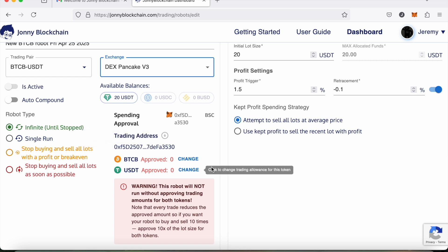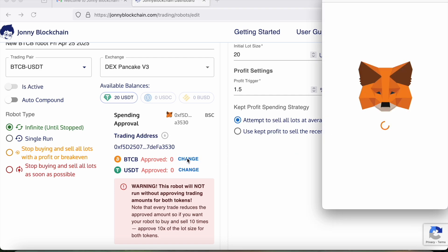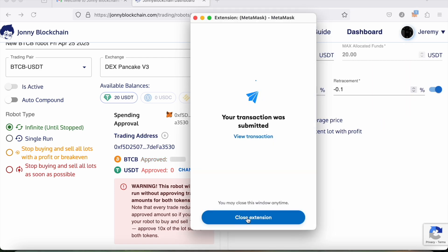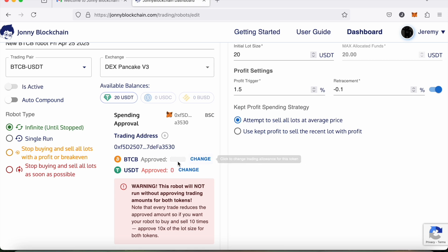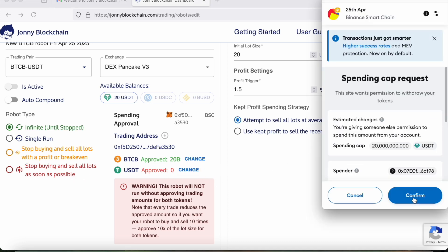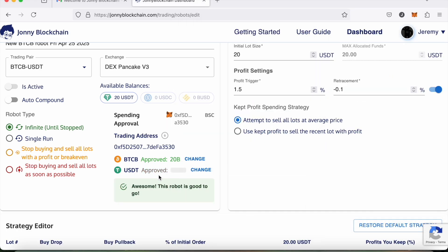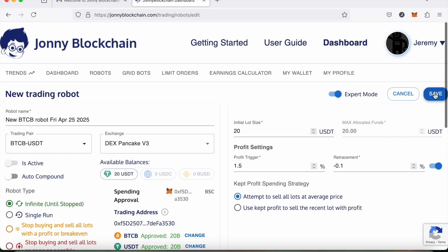Because I'm trading Bitcoin for the first time paired with Tether, I need to approve these two tokens in the Johnny Blockchain smart contract. I click Change — that opens up my MetaMask wallet, I click Confirm and close the extension, then wait for that to be approved on the blockchain. That's that one done. Now I do the same for Tether: click Change, confirm, close, and wait for that to be approved on the blockchain as well. Done.